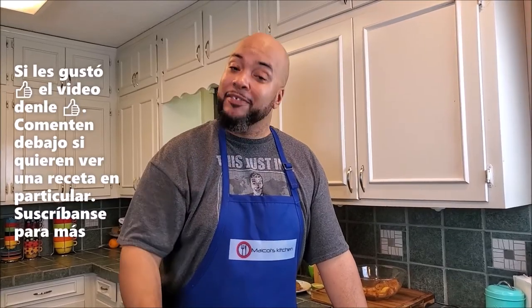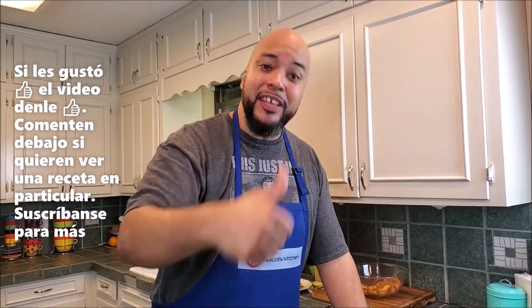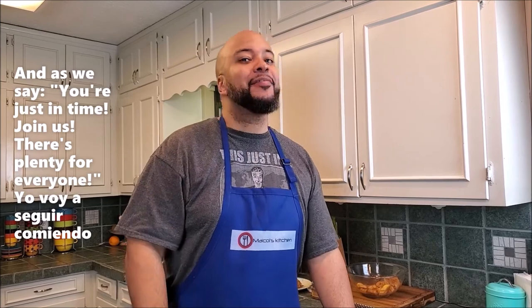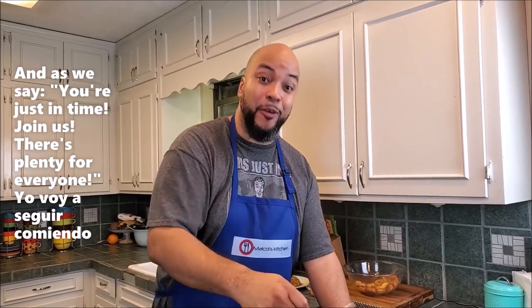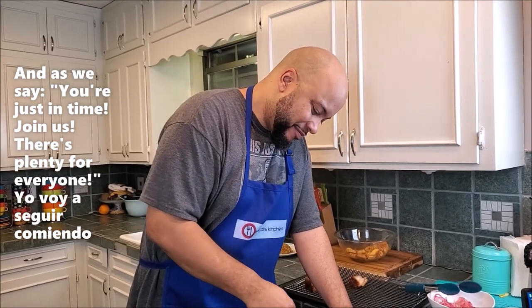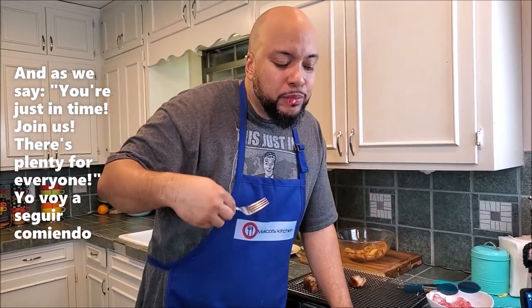If you liked the video, please like it and comment down below if there are any recipes you'd like to see. Subscribe for more content. A buen tiempo — I'm going back in!